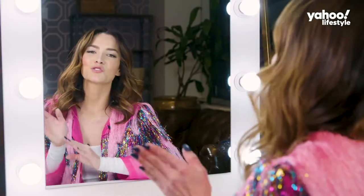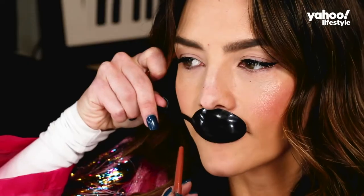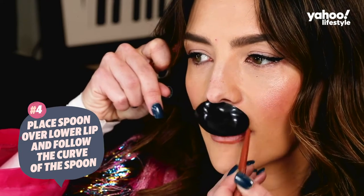I'm going to show you how to get Kim Kardashian's lips, or whoever your icon is. I love Scarlett Johansson, because she has that sexy big mouth, those sultry lips, and you too can get it done. And guess what? The spoon's here for that. Place the spoon right over your lower lip and follow the curve.